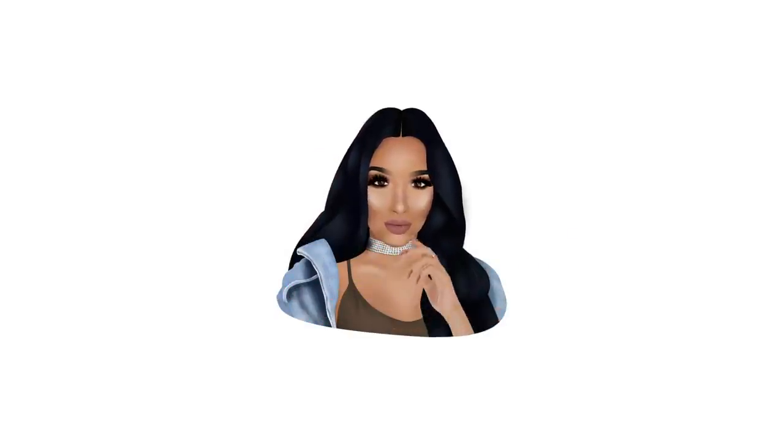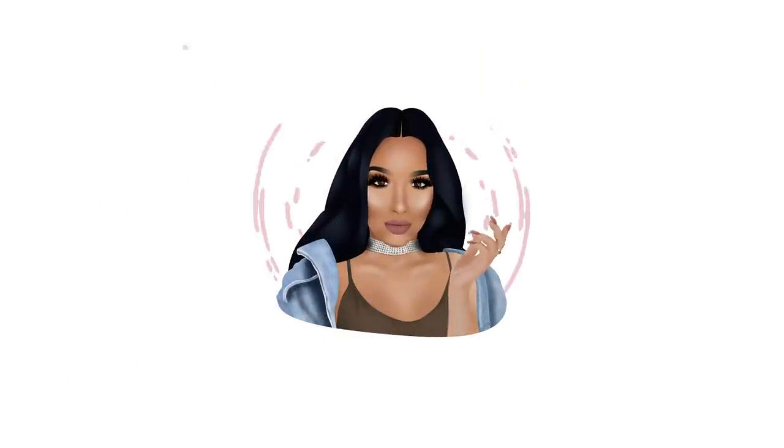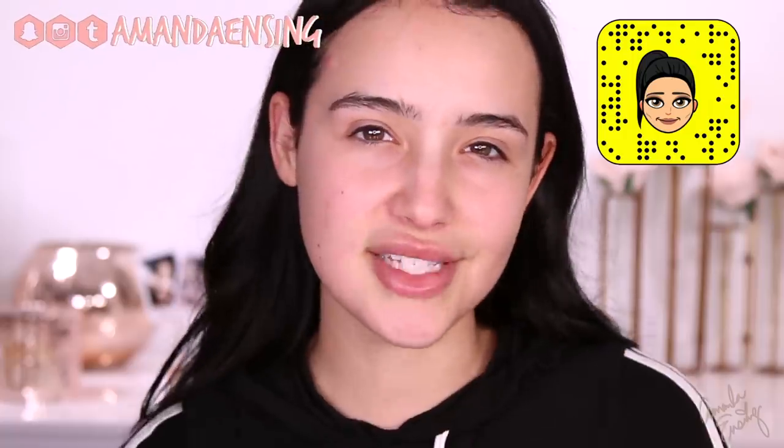Hey guys, welcome back to my channel. If you are new, my name is Amanda Ensing, and today we are going to be doing a full face of first impressions. I just want to sit down with you guys and try a bunch of new products. I love doing full face of first impressions — they're so fun because I get to try new products with you guys real time on camera, and I love it.